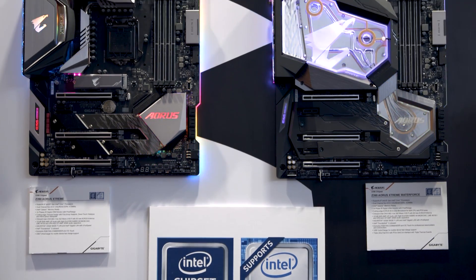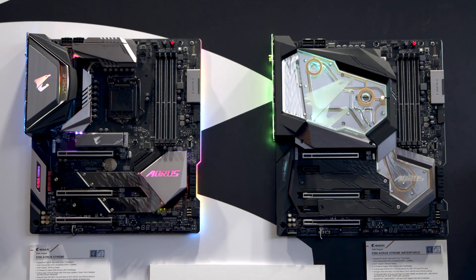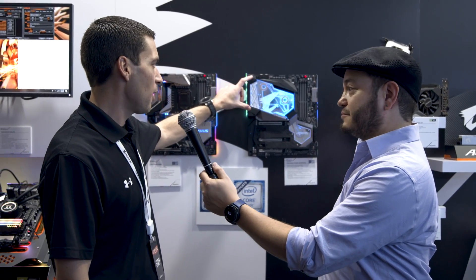A waterblock GPU is always exciting, but you've got to tell me what's going on right here — this is looking real pretty. This is probably the most beautiful board we have on display here. It's our Z390 Xtreme and we put a full monoblock on it.